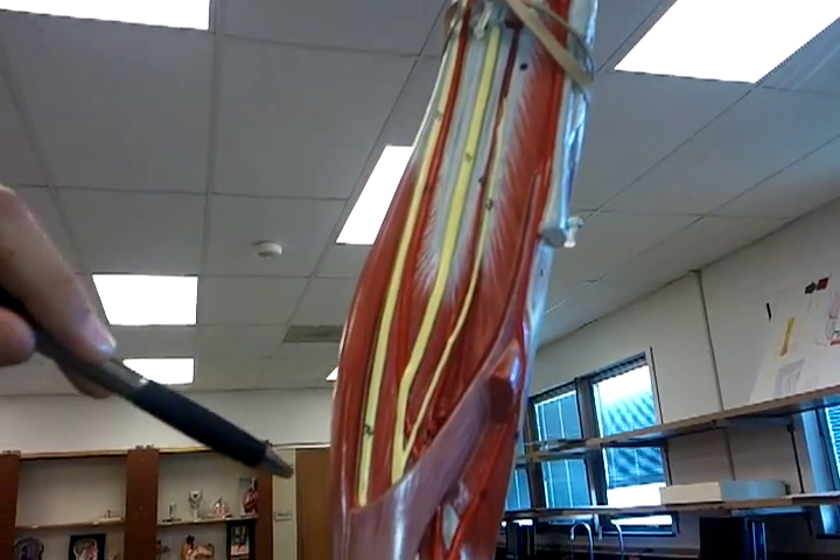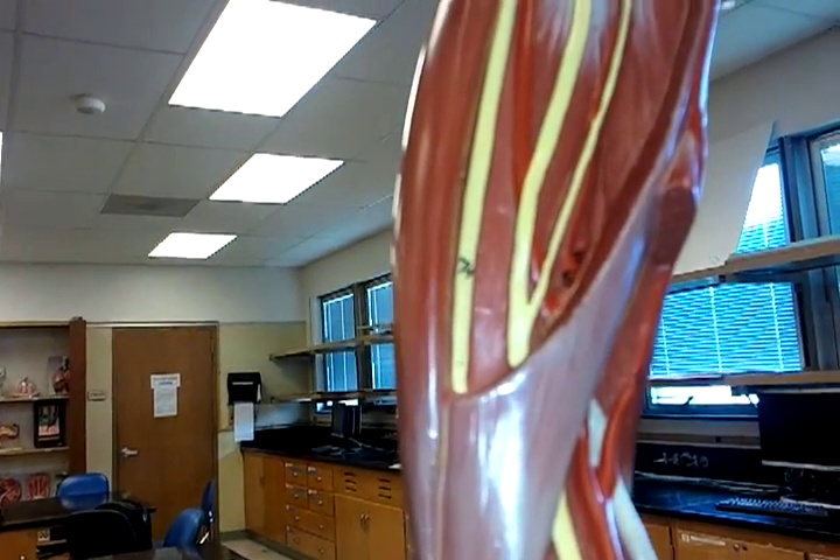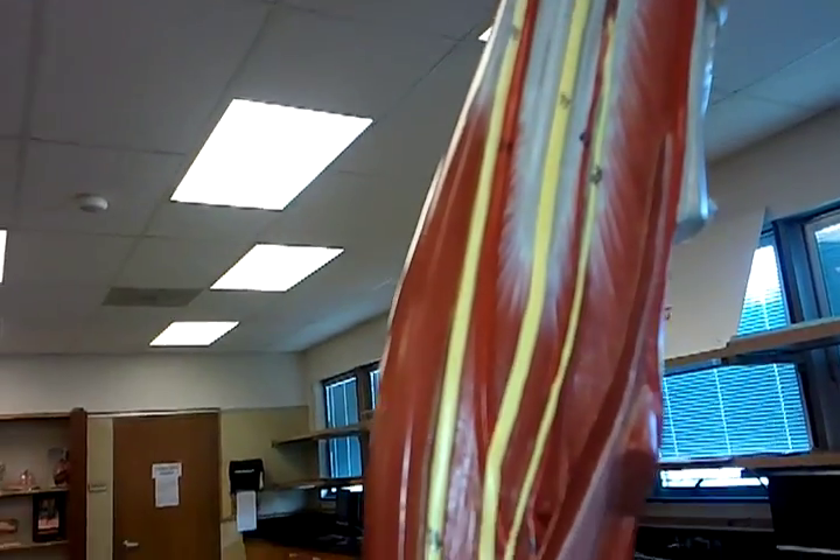And then finally, we have the ulnar nerve, which is number 74, which is right here. It goes up, and we're guessing that it comes from down at the bottom.